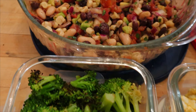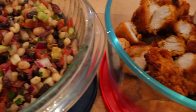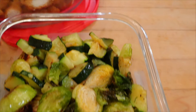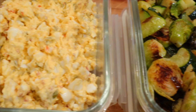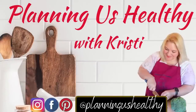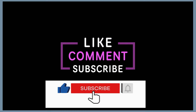Hi everyone, it's Christy, welcome to another video. This week I have something a little bit different — rather than a big meal prep, I'm just doing a food prep where I'm making a few things to have throughout the week. I debated sharing this video, but I know a lot of you ask what I do on weeks when I don't do a full meal prep. On my channel I share Weight Watcher points and calories, and recipes and item links are in the description below.